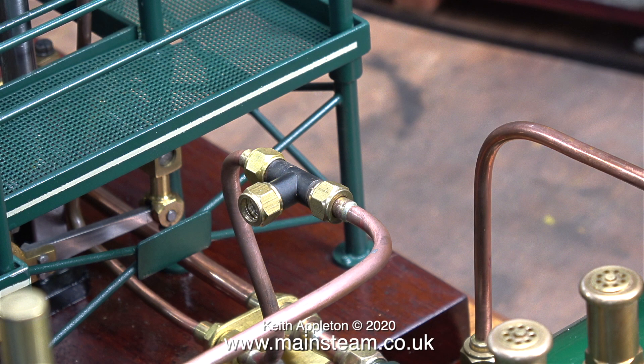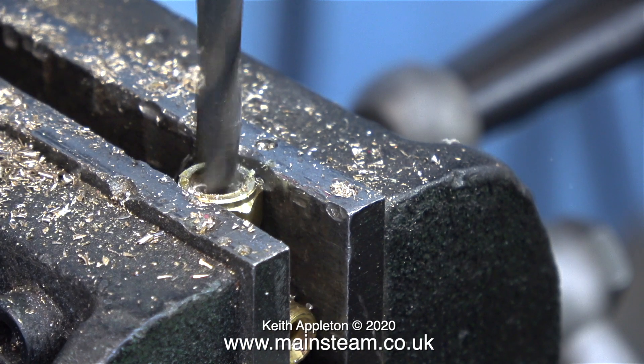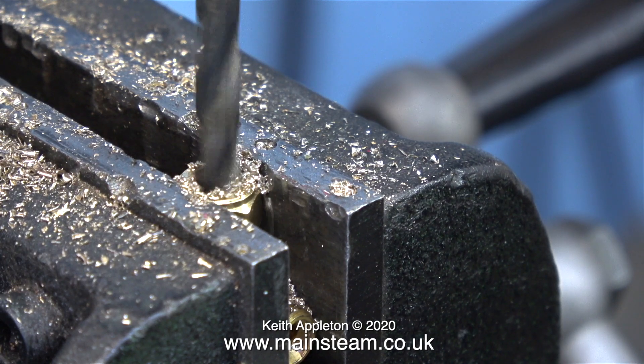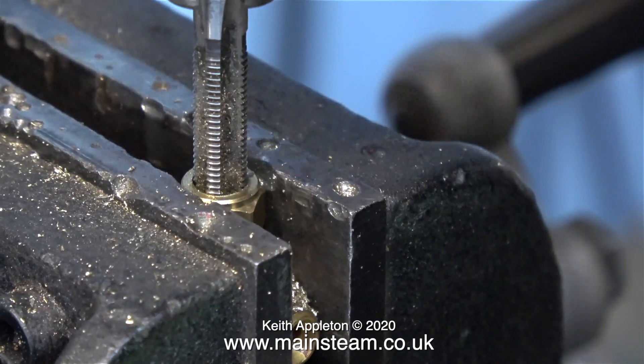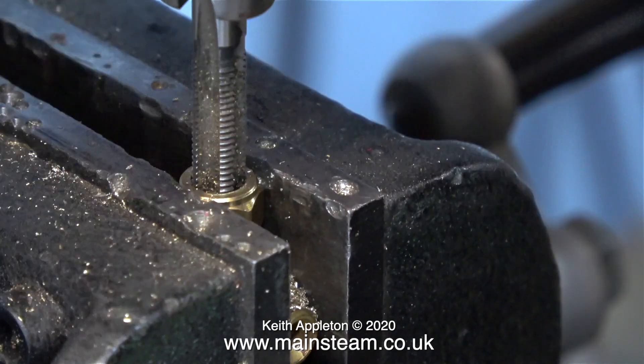The previous displacement lubricator worked fine but it was a bit on the small side. The hole in the T-piece is far too small to fit a Stuart models lubricator, and in this clip I'm enlarging the hole using a 7/32 of an inch diameter twist drill. This is tapping size for a quarter by 32 threads per inch. I'm actually threading the body of the T-piece, not the nut on the end.